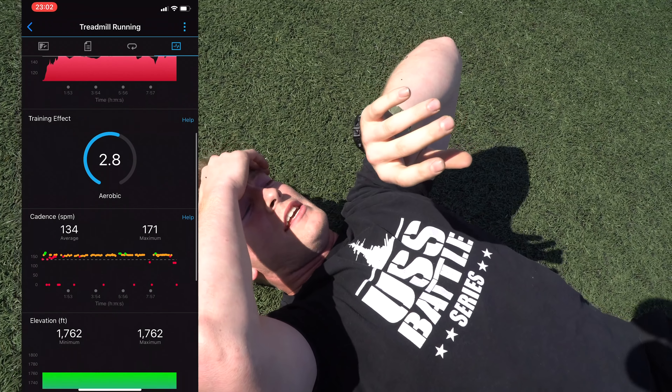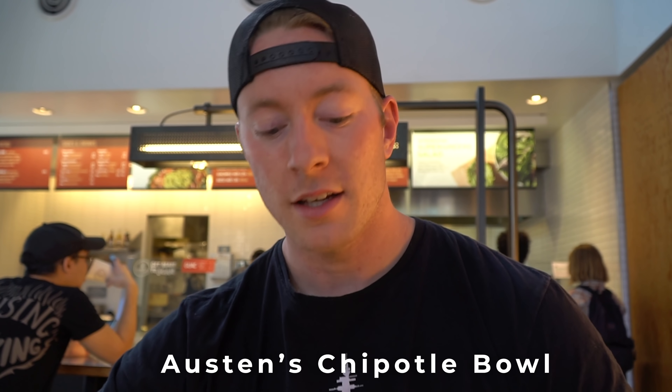I've been going to Chipotle a decent amount — this is what I usually get: a chicken bowl with cilantro white rice, black beans, fajita vegetables, cheese on top, corn, sometimes lettuce, and of course the chicken. It's got 48 grams of carbs, 32 grams of protein, 17 grams of fat. I've got the macros down — search Austin Chipotle and you'll find it.